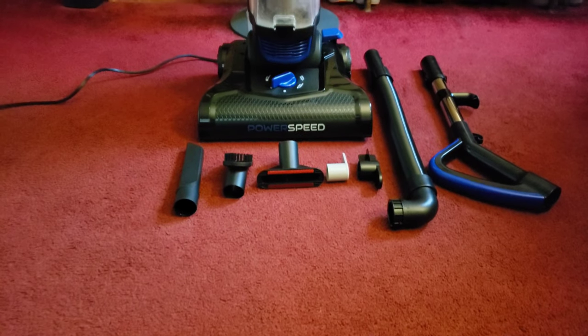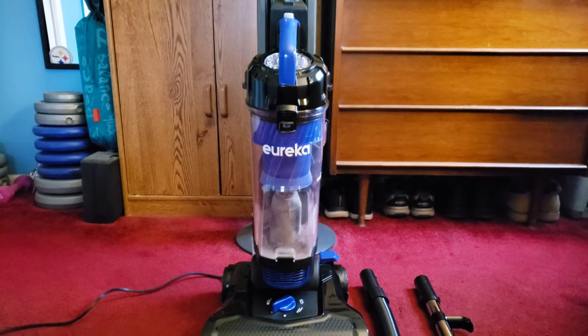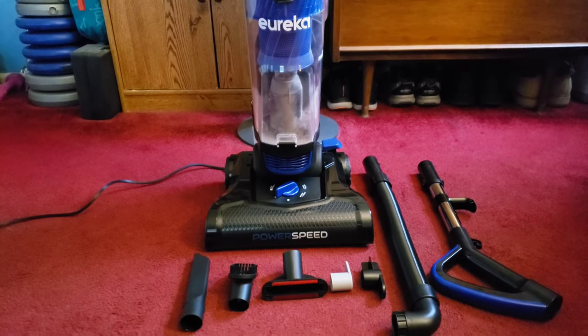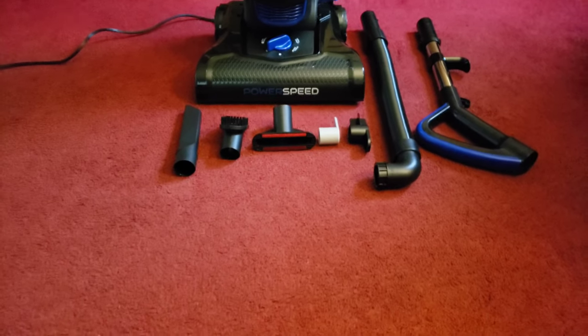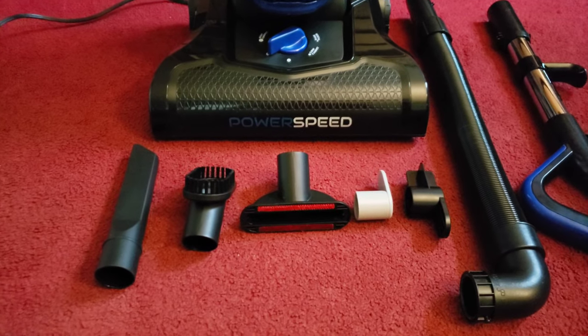Eureka! I have found it — the Eureka Power Speed lightweight vacuum, weighing in at only 11 pounds with a 4.4 rating on Amazon for about 80 bucks. This is the newer model, the NEU280. My old vacuum finally bit the dust after sucking in a lot of dust — about a decade old.